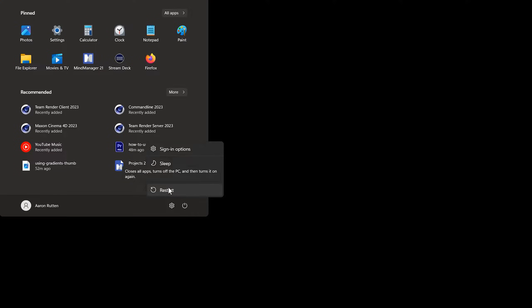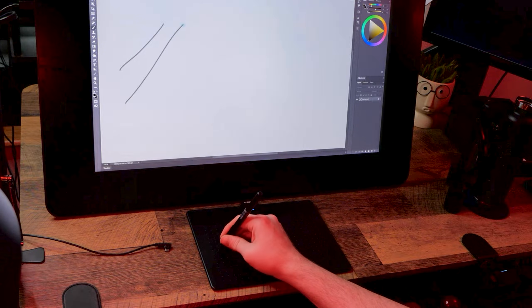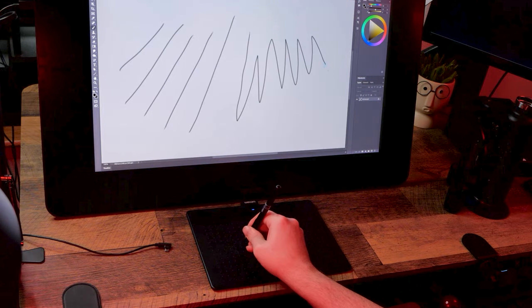After installing the driver, you will need to restart your computer. If a missing driver was the reason your tablet was not working, then we're all done here. But you may want to watch the rest of these tips in case you encounter another issue down the road.